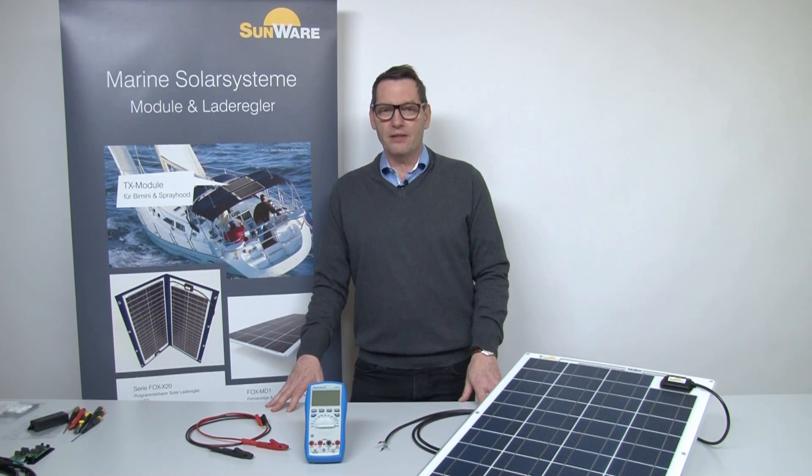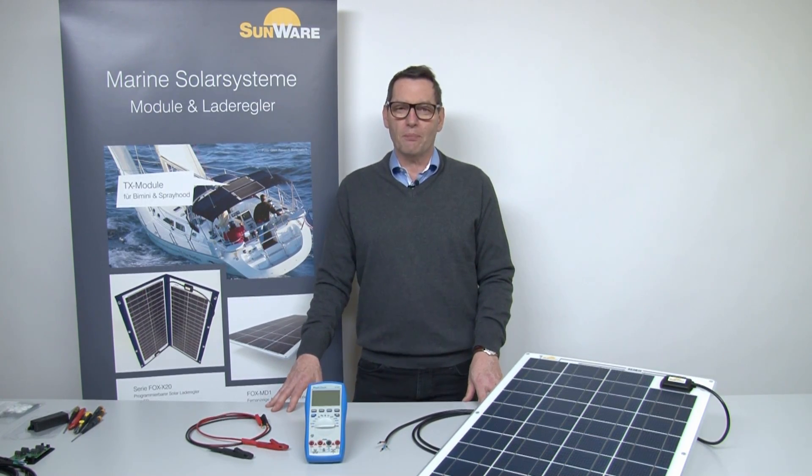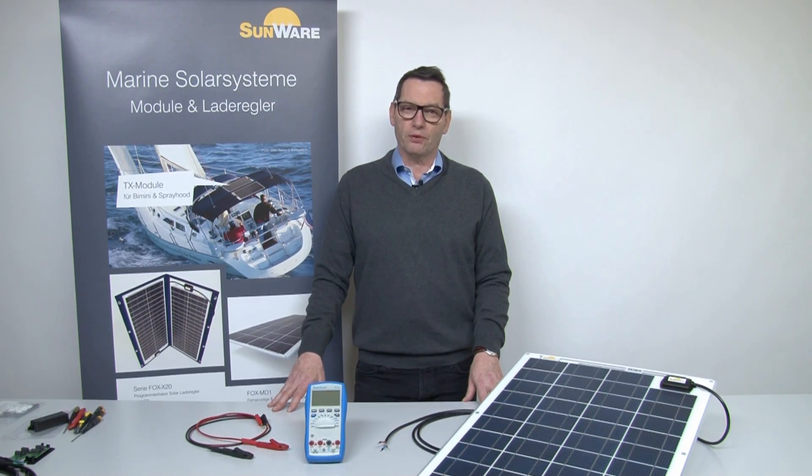Hello, I'm Julian Schurin from company Sunware. In this video we will show you how you could measure the function of the solar panel by yourself. We will measure the open circuit voltage and the short circuit current.